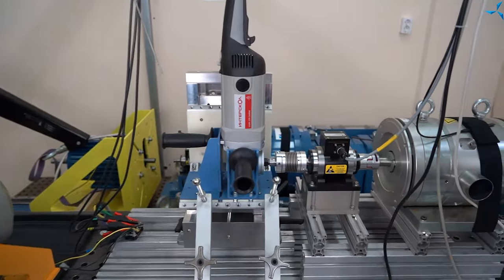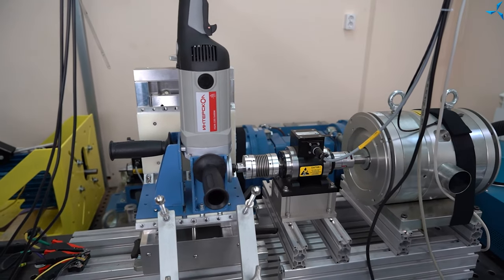However, testing is done in a different way. For that we need special conditions, special test beds and so on. Let's look at how testing is done in the SavileMash laboratory.